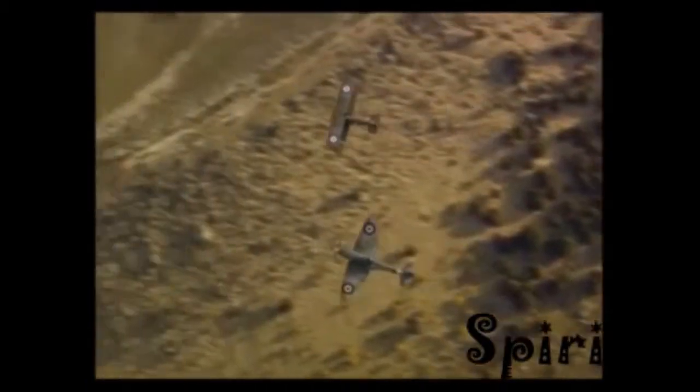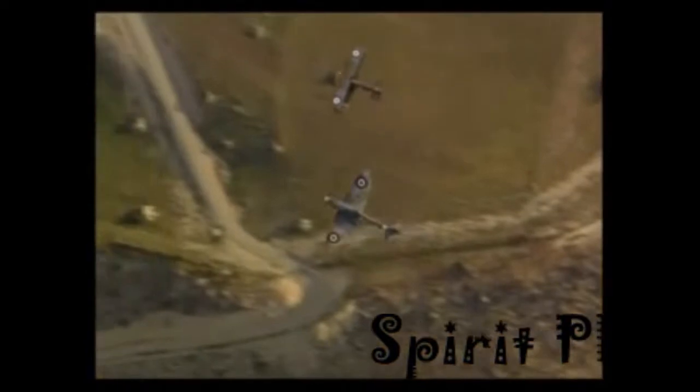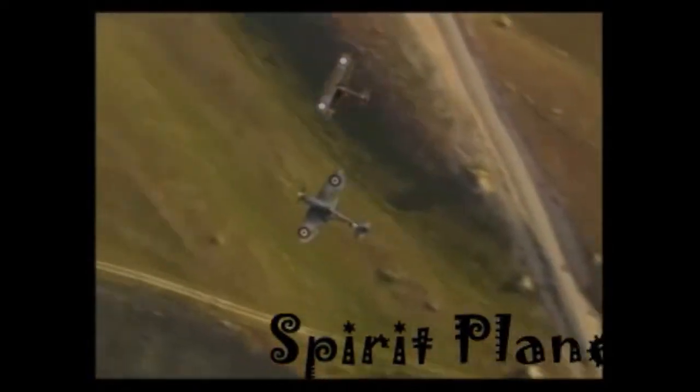Those magnificent men in their flying machine, they go up to the up-up, they go down to the up-down.